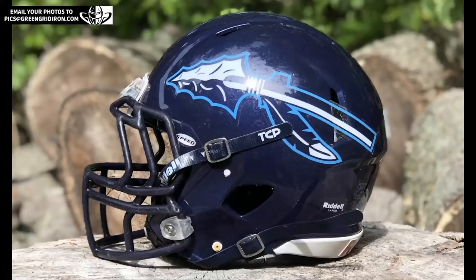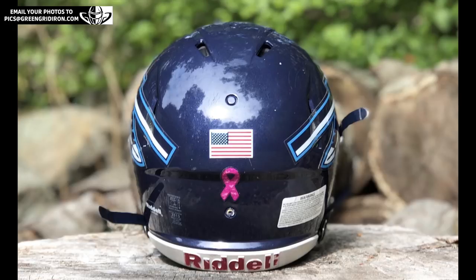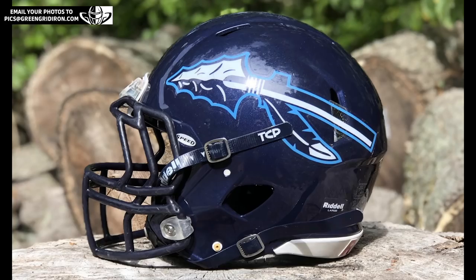All right, let's start off with Emma — sounds like a female. So here we go. This is a Riddell Speed helmet, it's got a TCP chin strap on it. On the back we've got an embossed tech flag — since we're the only place that sells those, we know you got it from us, Emma. Thanks. You're going to get extra points whenever we see items that we know came from us. There's a pink chrome ribbon on there — can't see the chrome that well in the photo, but I know that it's chrome.